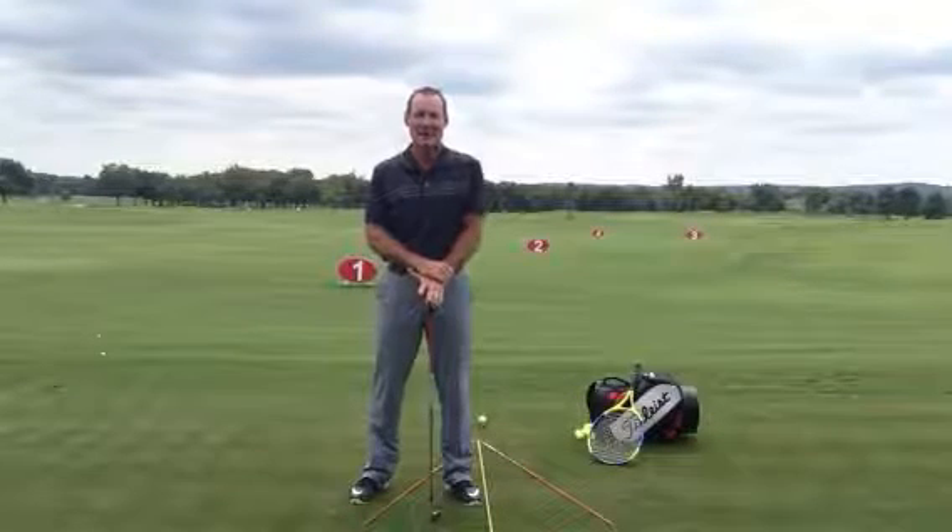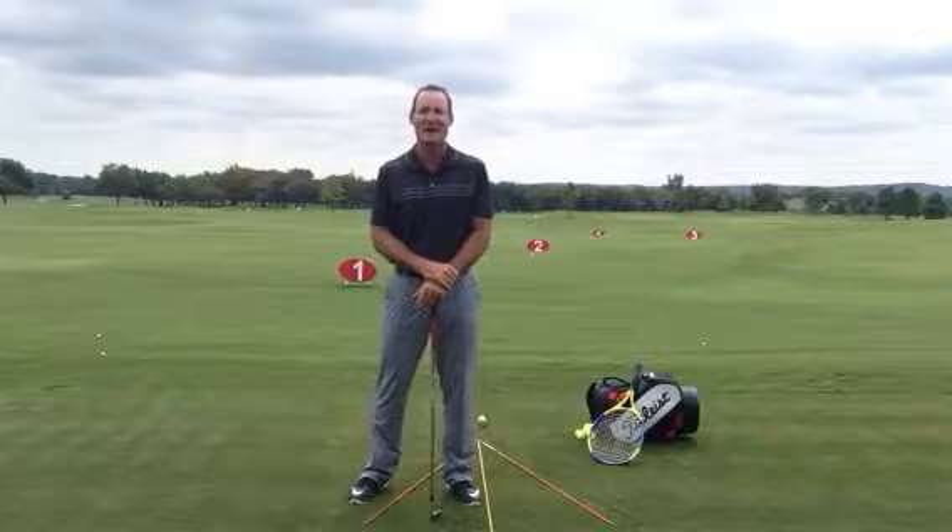I had a guy write in and say, hey, can you help me? I'm a duck hooker. I duck hook the ball all the time. What do I do to fix it?